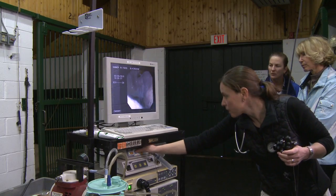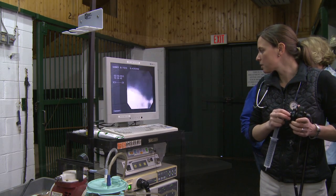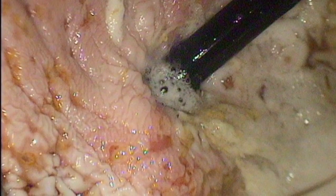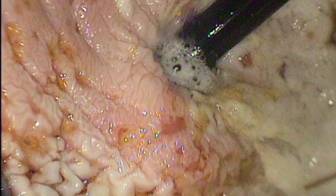One of the most common areas of the stomach where ulcers are found is the lesser curvature. Although this particular horse shows no signs of ulcers in this region, this still image from another horse shows significant ulcers at the lesser curvature.